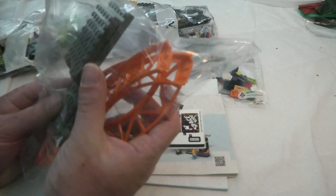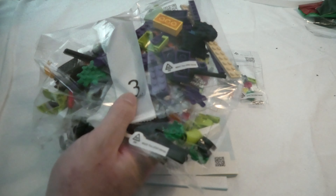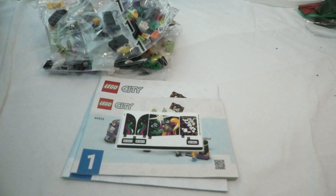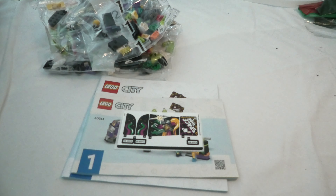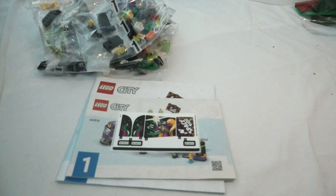One bag with stuff. Bag 4, bag 3, bag 2, bag 1. This will be a fun build of course and I hope you will watch me build this. Thank you for watching and have a nice day. Bye bye!